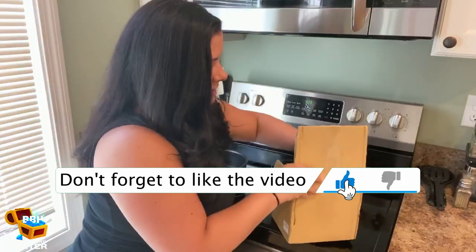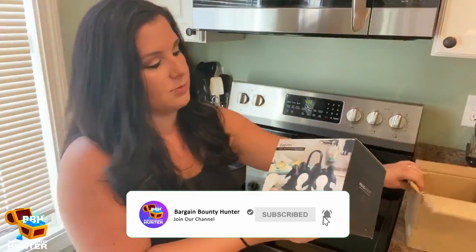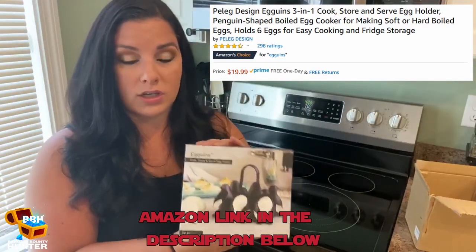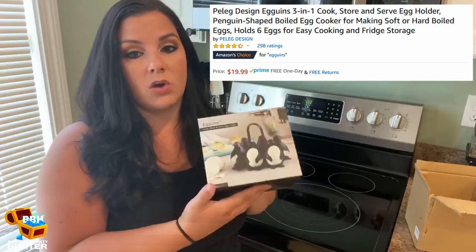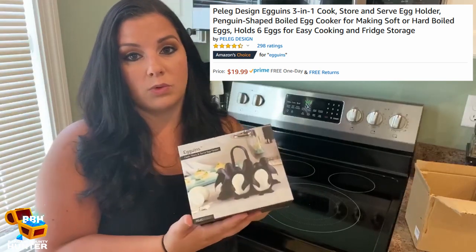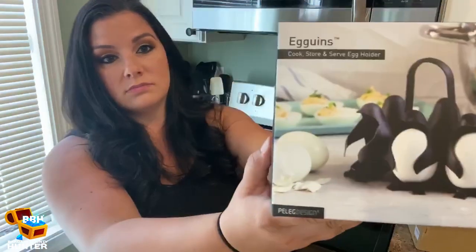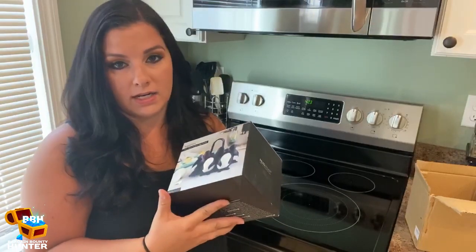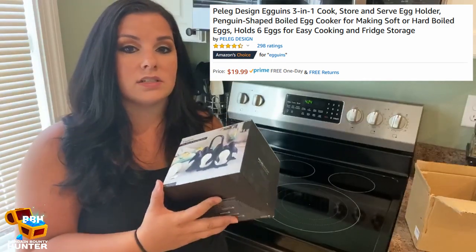So here I have a box. Let's open it up and see. This is super adorable. It's called Eggwinds. It not only is something that you can cook in, but you can also store your eggs in it and serve the eggs right from here. So it's for boiling, which is what I'm going to be doing with it today. It's made from heat-resistant plastic and it's just so cute. It would make a great gift. Right now it's an Amazon Prime item — you can get it pretty quickly. It's 4.6 stars and $19.99.